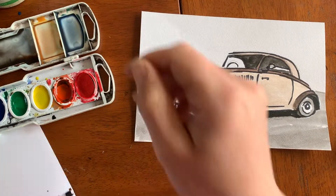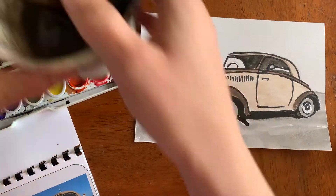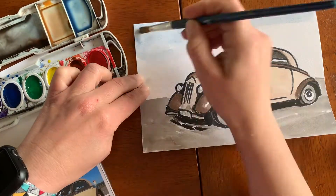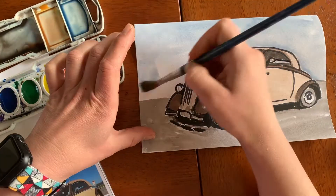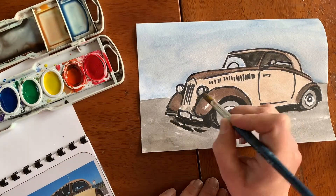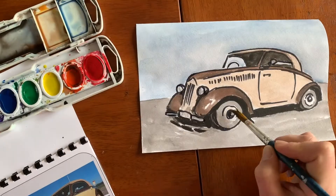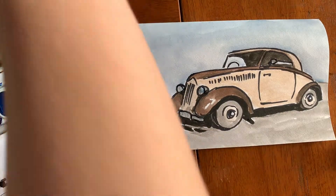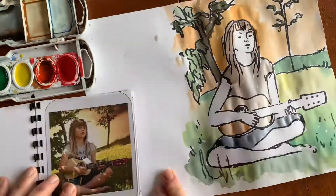Now I'm going to continue on the car and make some sky color. My water is dirty, so I'm going to get some clean water first — I'll have cleaner colors with cleaner water. I'm filling in the sky really fast with a bigger brush. Then I noticed there's a little bit of blue on that metal, so I went in and added some of that. I also noticed I missed the yellowish color on the wheels, so I added that and took off a tiny bit of color with my paper towel.